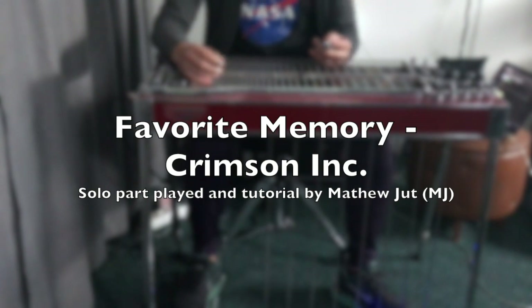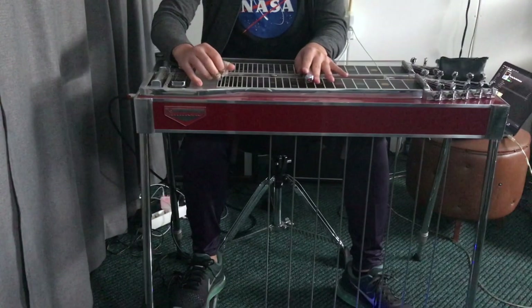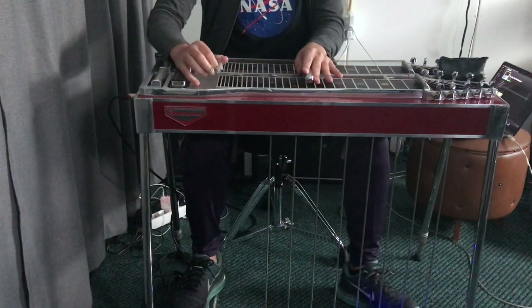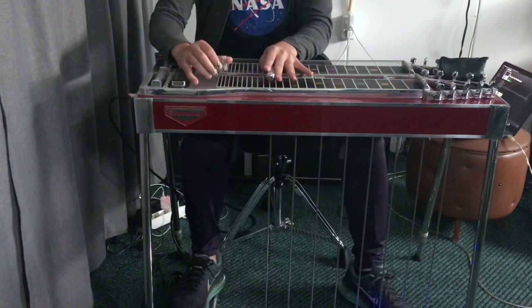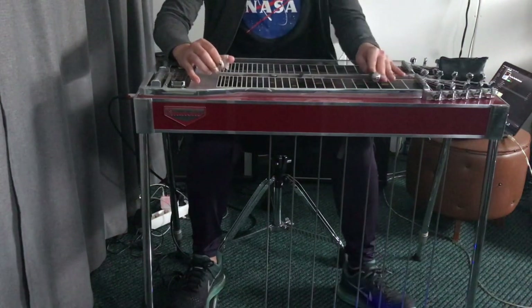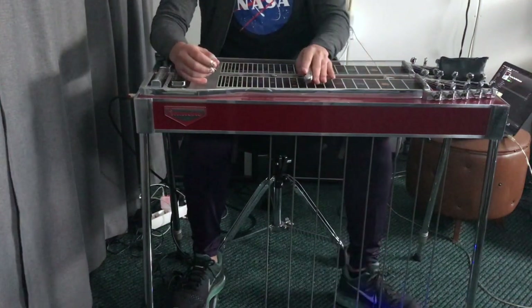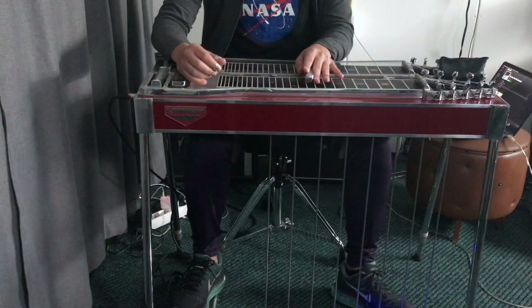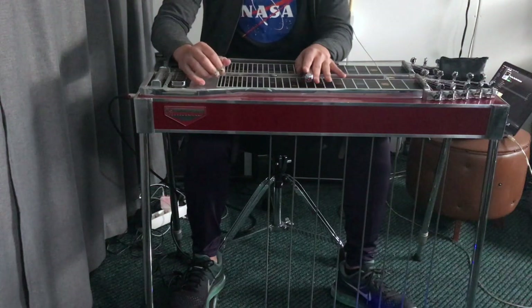So this is the solo part from Favorite Memory. We start at the 10th fret in the key of D, using our 3rd and 4th string.